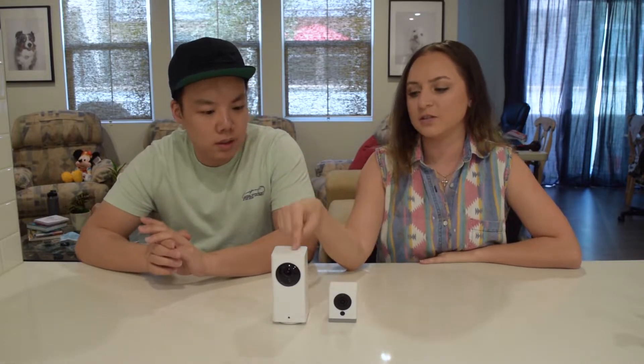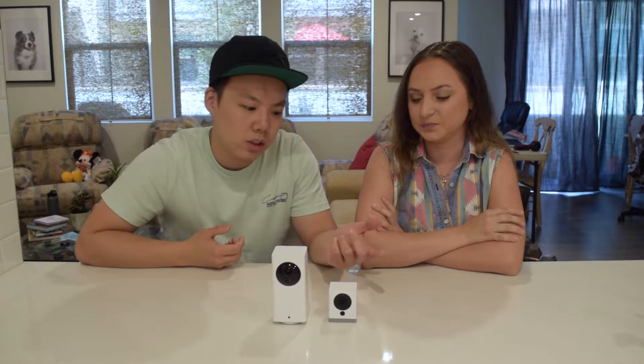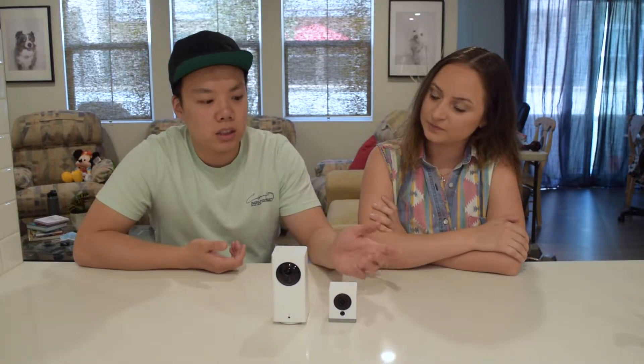So if you wanted to go back, you'd go back on the playback and see the exact time you wanted to watch rather than go through everything. We have a total of three of these: one in the living room because it pans so we can spy on the dogs, one in the garage so we can see if the garage door is open or not — which we talked about in our previous video on the Aladdin garage door opener — and one more for the front door so we can see if there's anyone leaving packages or standing at our front door.